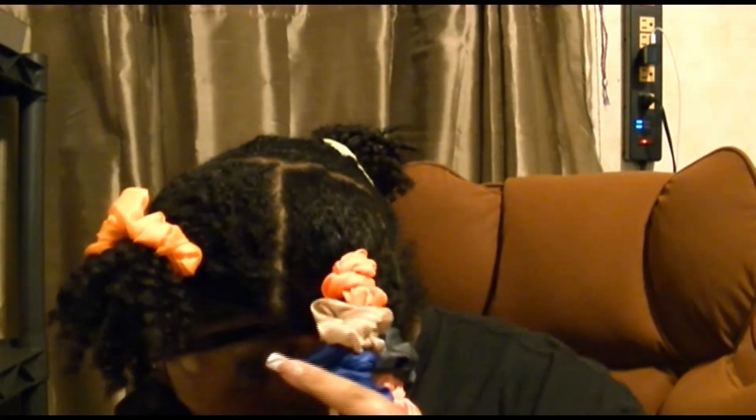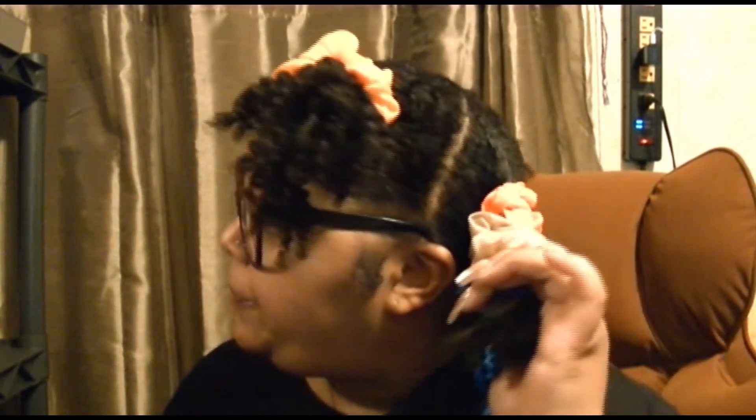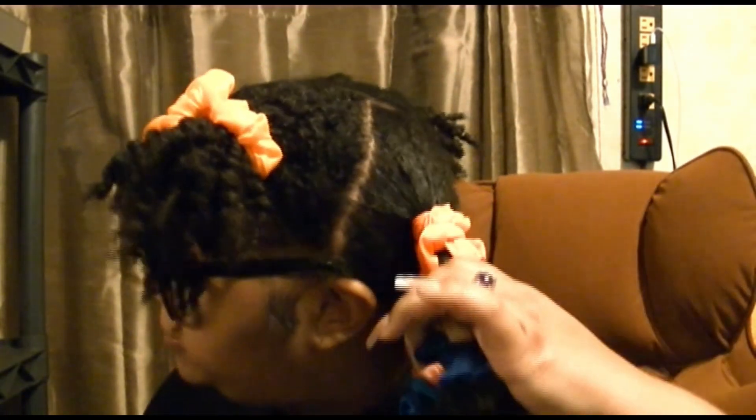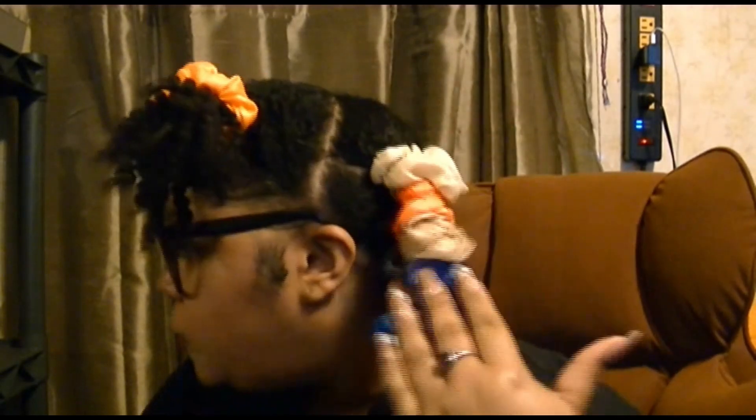I'm going to show y'all what I do at the end, because sometimes I'll be like okay I could have stretched it a little bit more. What I do is pull it down a little bit. My middle section I always stretch again at the roots because my middle section is just a different texture up here, so it takes a little bit more to stretch it. I put four hair bows on this section; I put three on other sections — it really all depends on your section.